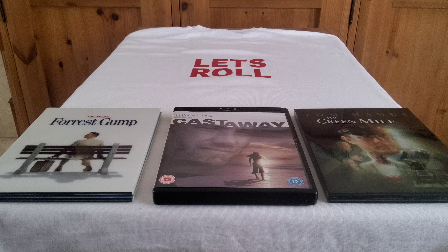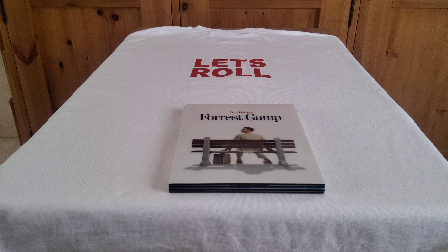Hi guys, Matt V's Movies back for another video. Today we're looking at my Tom Hanks small collection — I have Forrest Gump, Castaway, and the Green Mile.